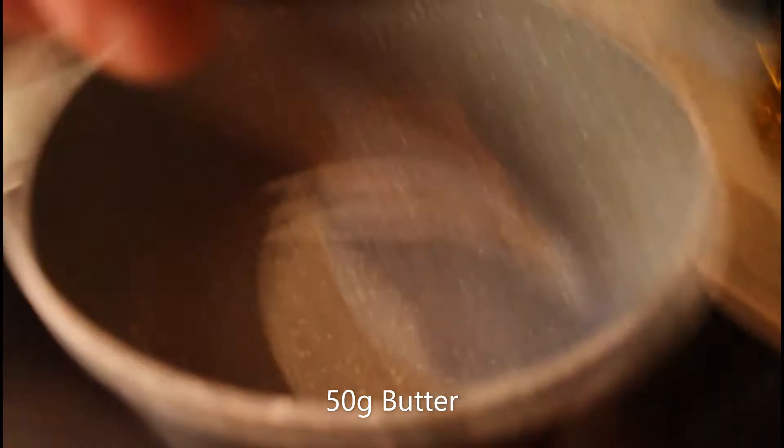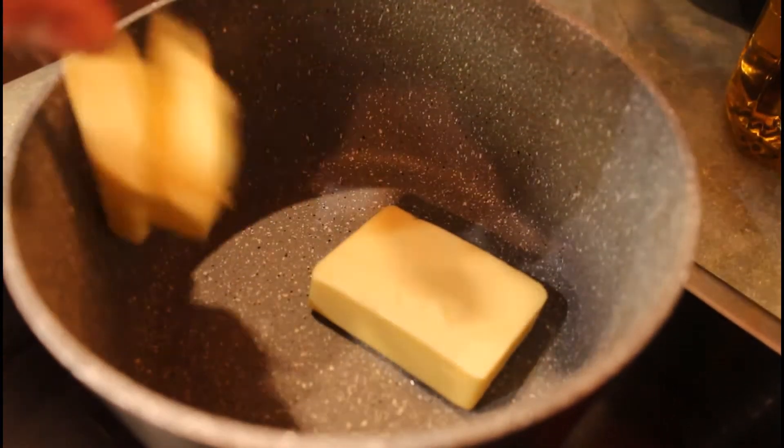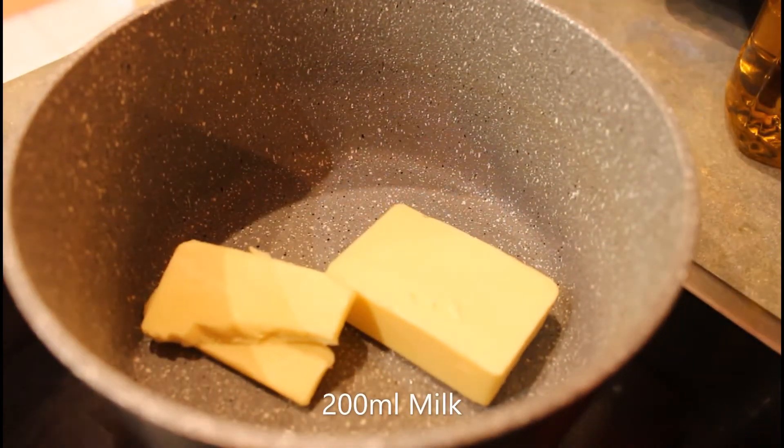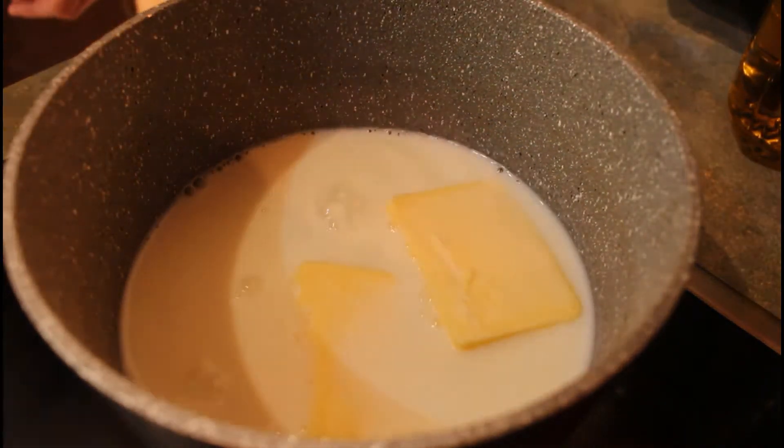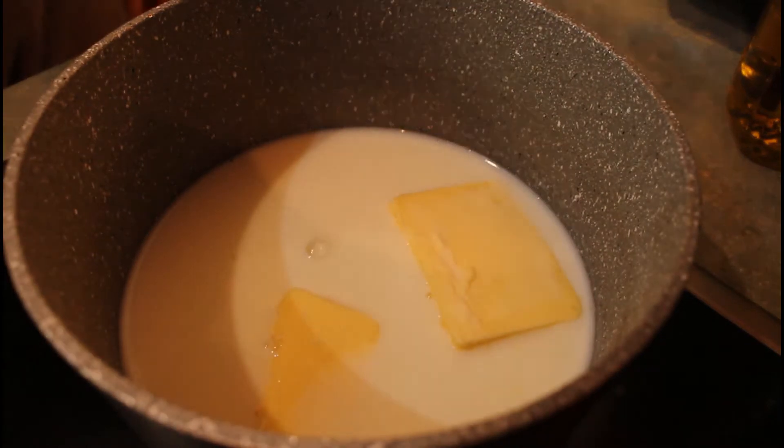Into the pan goes the butter - try not to wipe the can out - and we've got our 200 mils of milk straight over the top. We're just going to warm that really gently just until the butter melts.